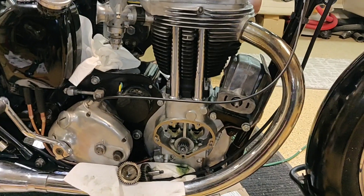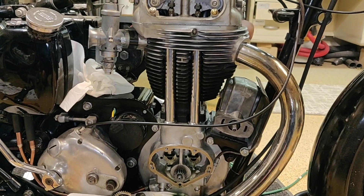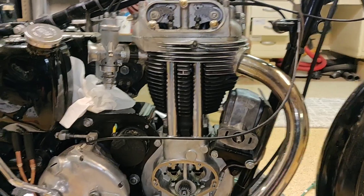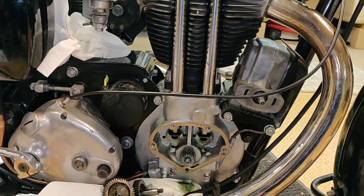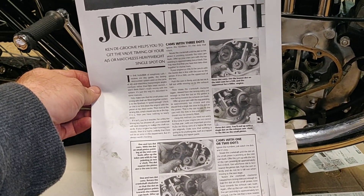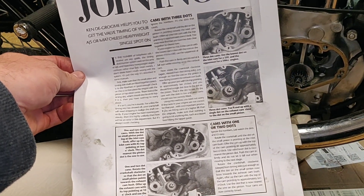Hey everybody, how's it going? I decided I'm going to double check the valve timing before I try to start this thing and just make sure everything is kosher, because I don't want to have to redo work — I'm kind of getting tired of working on this machine. I'd rather move on to my next project, which is this guy right here. In any event, I'd like to get this timing set correctly, and I'm going to be utilizing these 'joining the dots' instructions. This was recommended to me by a couple of different people and it seems like a reasonable procedure, so we're going to try to follow it and see if it works.